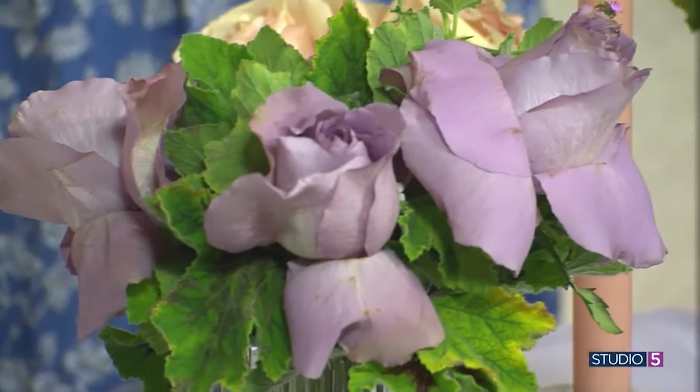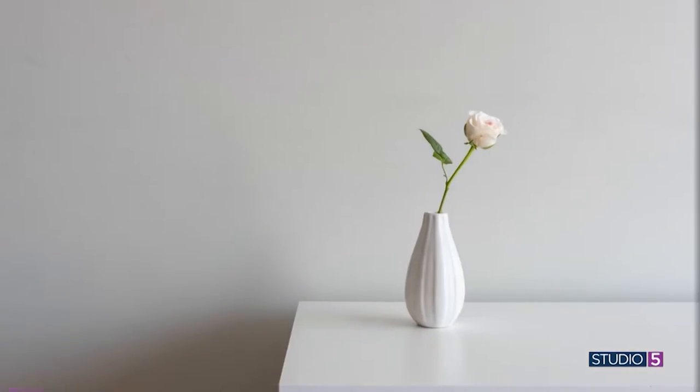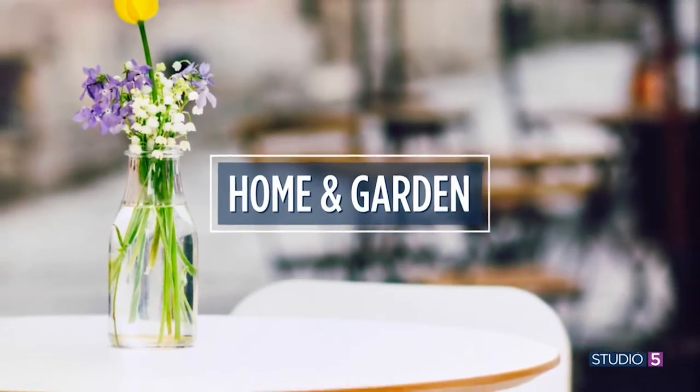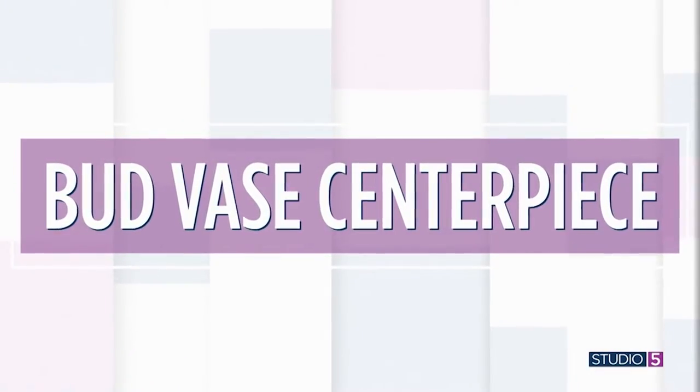It doesn't take a lot to make a memorable impression. In fact, sometimes simple and understated can pack just the right punch. Welcome back to Studio 5. Pull out all of your small glass jars because my next guest is set to show how we can turn those humble vessels into a stunning centerpiece. Floral designer Bryn Larson is here.